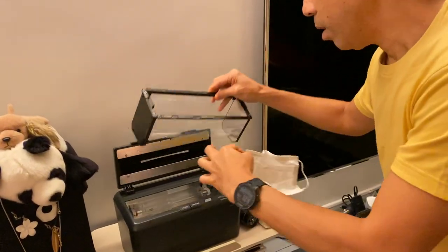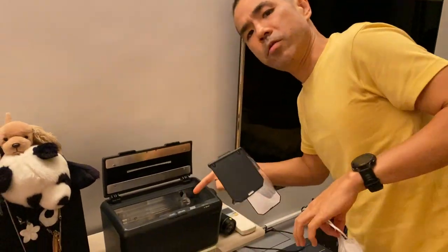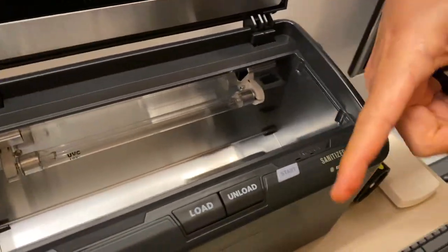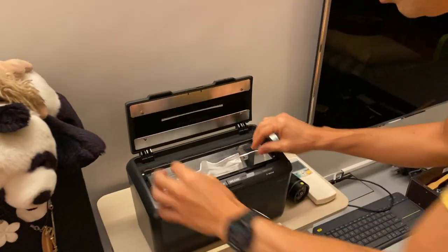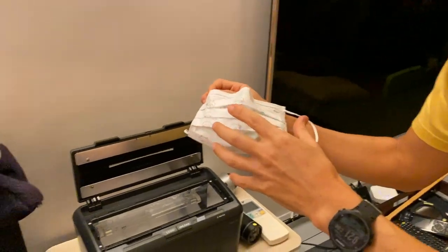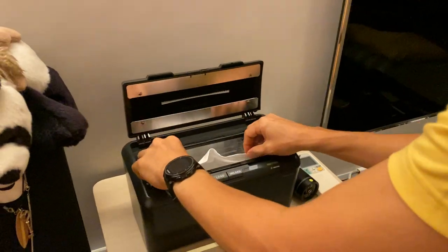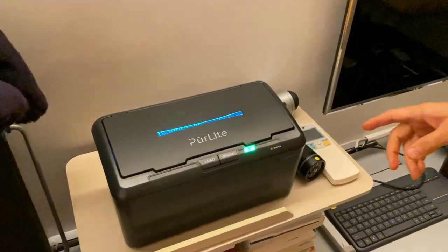You want to make sure the light is going to shine on all the areas you want to sanitize. There's a light bulb here and one on the inner side. Just drop the mask in and keep it positioned as you normally wear it, since those are the exposed areas likely to have virus and bacteria particles. Then simply close it and push the start button.